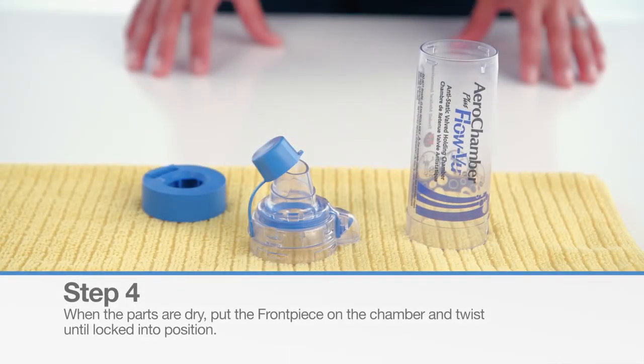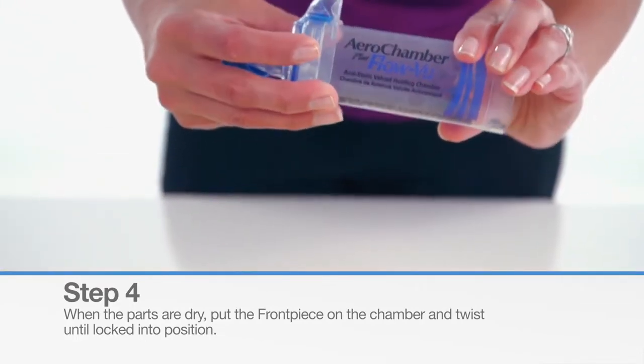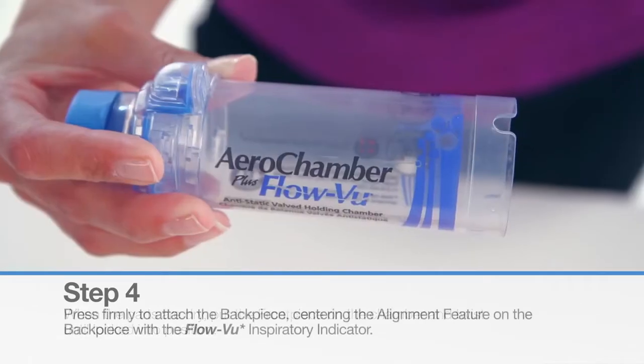When the parts are dry, align the front piece of the chamber and twist until locked into position. For mouthpiece models, the protective cap should always be placed on the mouthpiece when the chamber is not in use.